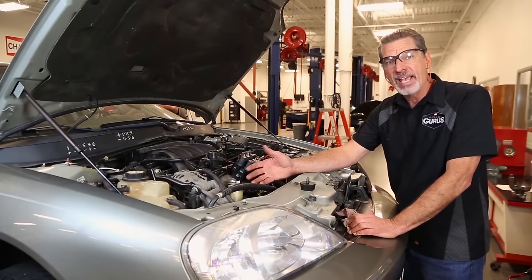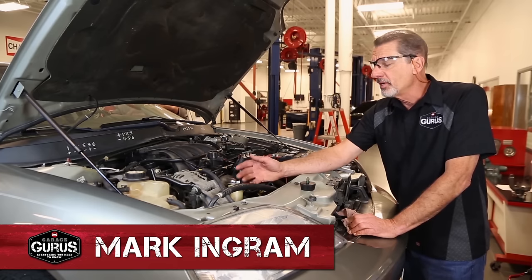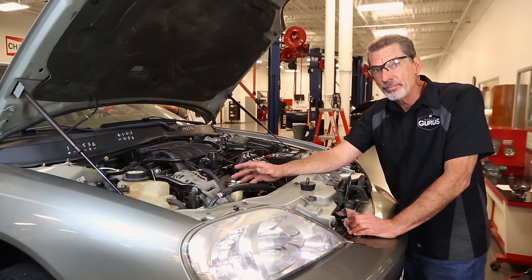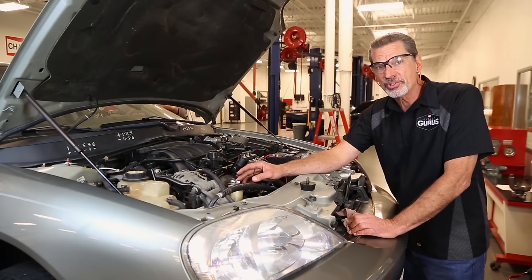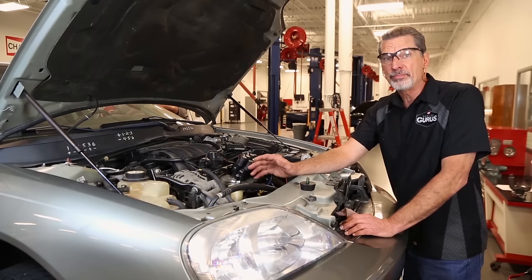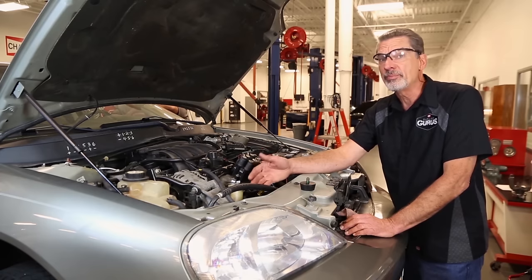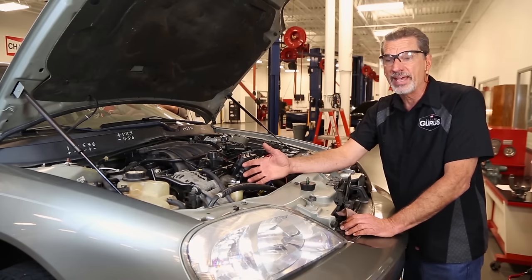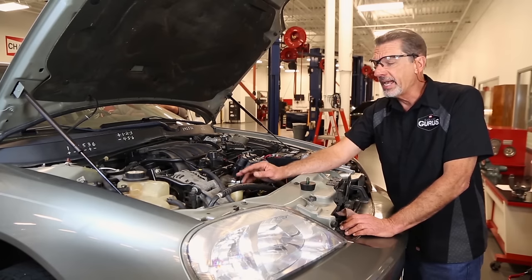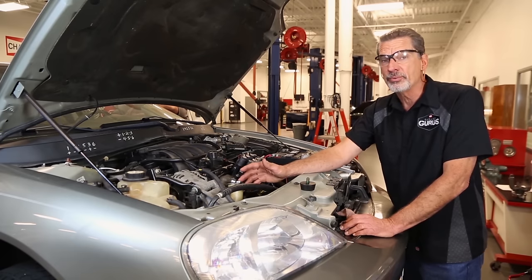One common issue with power steering systems is removing air from the system after service. Frequently when you replace a pump or flush a system, you may get air in the hydraulic system. For some vehicles, removing the air is very simple with no special techniques required. Other systems may require additional measures. We need the air removed because it will cause noise and can actually shorten the life of the power steering pump, so it is very important to get rid of it.